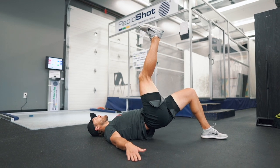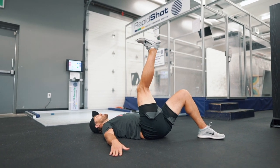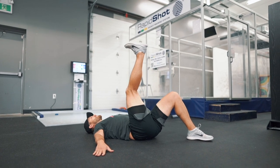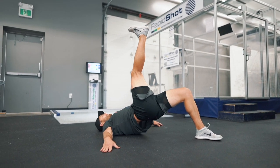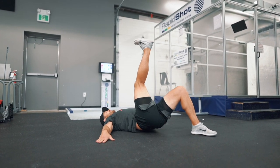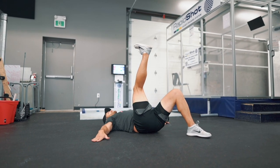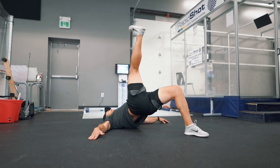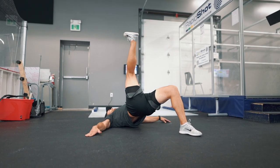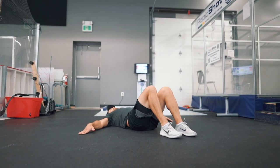The single leg hip thrust also hits what I call the three amigos of injury prevention for hockey players: your hamstrings, glutes, and paraspinals. When you can get those strong and stable, you are going to prevent a ton of the common hockey injuries that occur in the groin, knees, and hips. We all know somebody who runs into these issues during the season — if you keep up with these movements, that is not going to be you. Hit 10 reps per side.